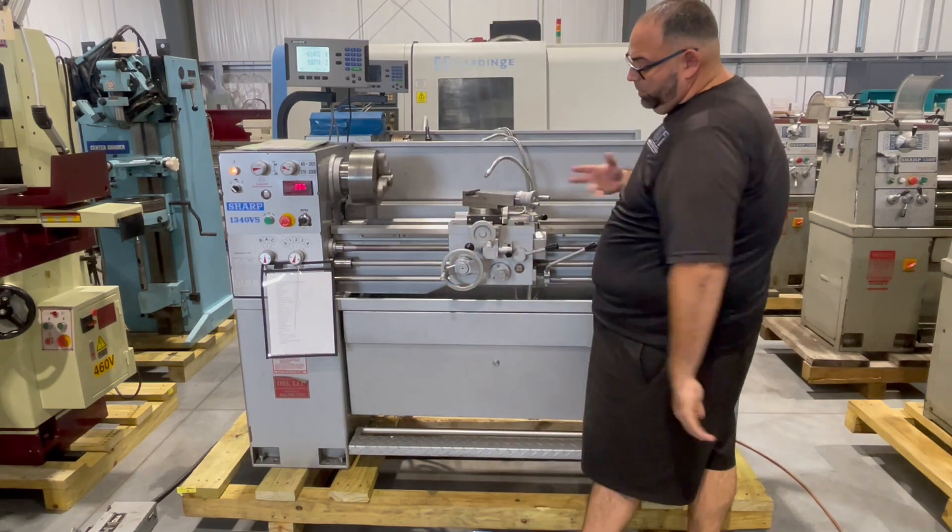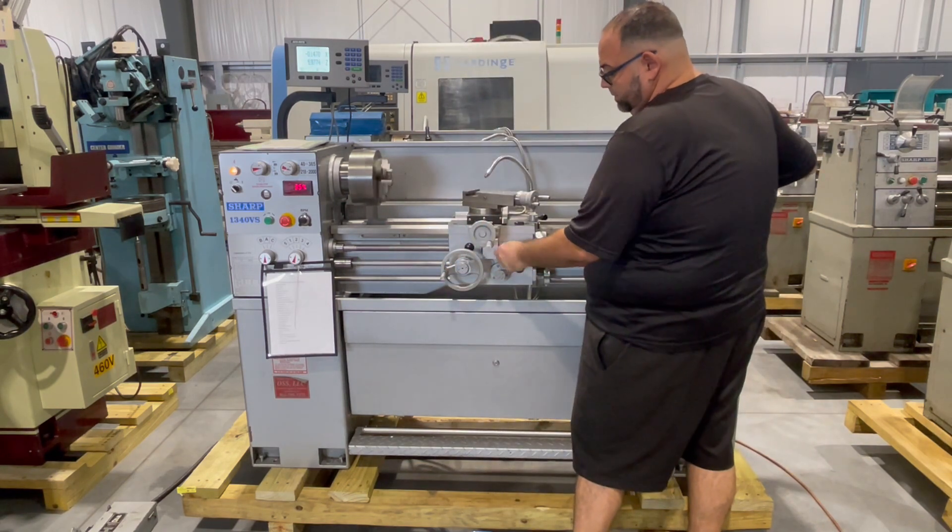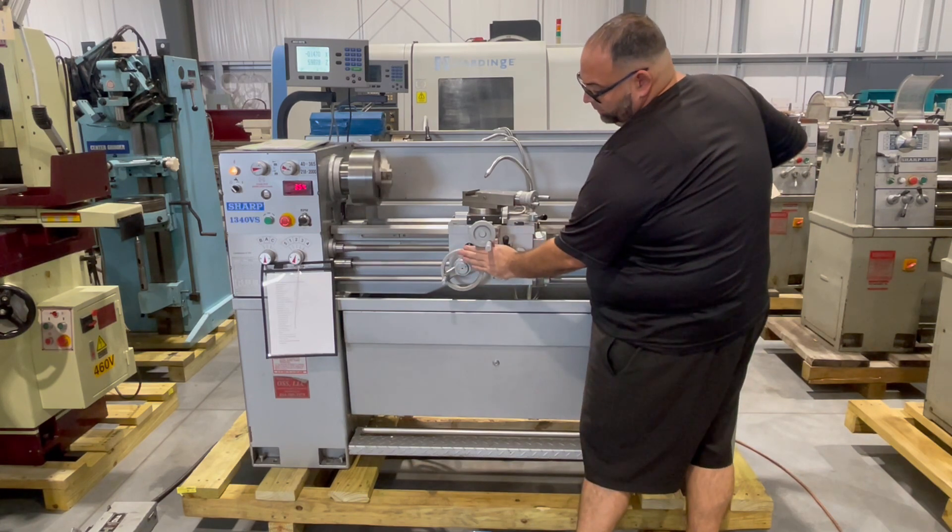Next thing we'll do is we'll show the feeds — the carriage feeding.